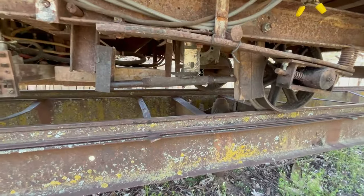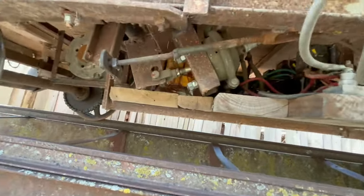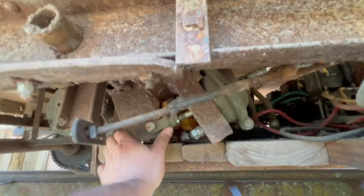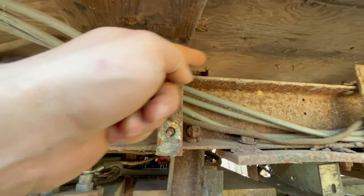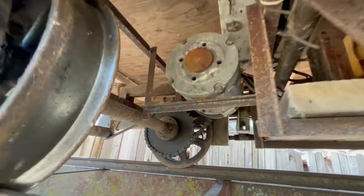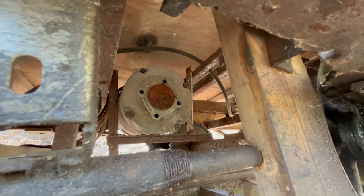Here's the other brake shoe right here and the air cylinder for that is right there. So it pushes the linkage — this arm goes up here, pulls on this arm, which then shoves that. So yeah, that's pretty much the underside propulsion. You can see the back side of the motors — again 36 volt, probably two horsepower or one and a half horsepower series wound DC motors.